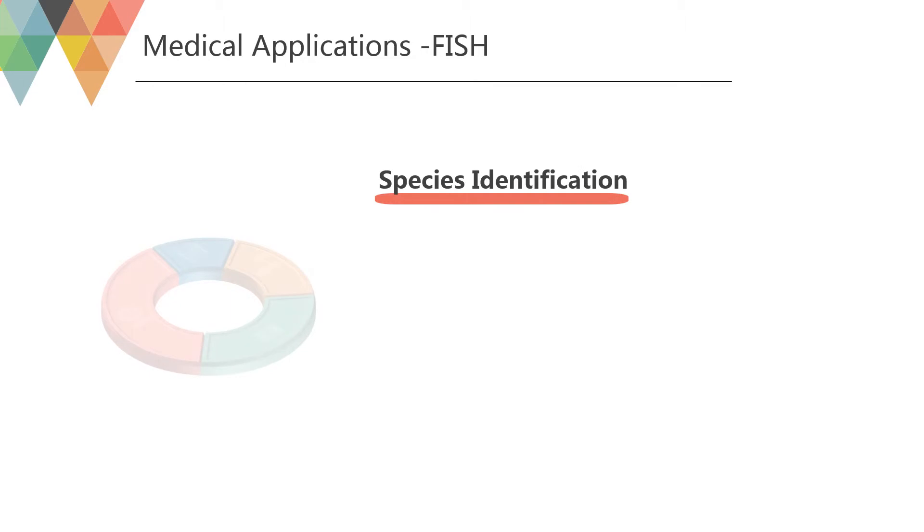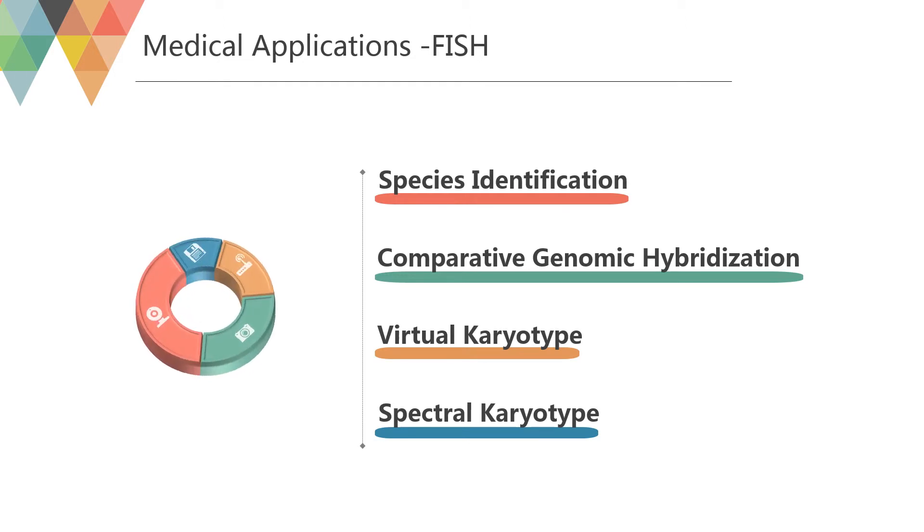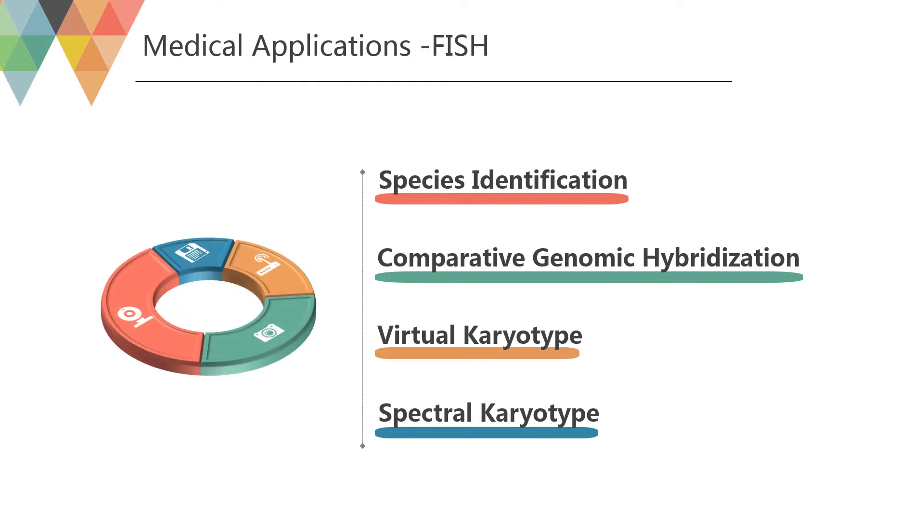FISH can be used to detect directly the presence of a suspect sequence on small samples of patient tissue. FISH can also be used to compare the genomes of two biological species to deduce evolutionary relationships. Comparative genomic hybridization (CGH) is a method that uses FISH in a parallel manner, comparing hybridization strength to identify major disruptions in the duplication process of DNA sequences in the genome of the nucleus.